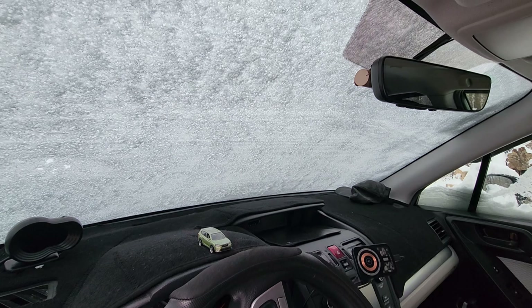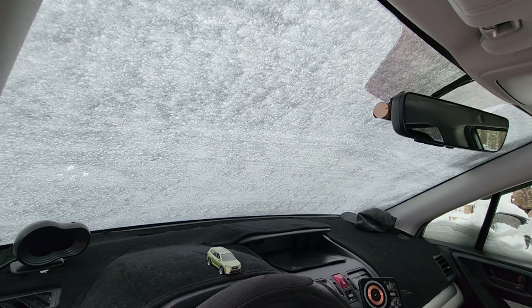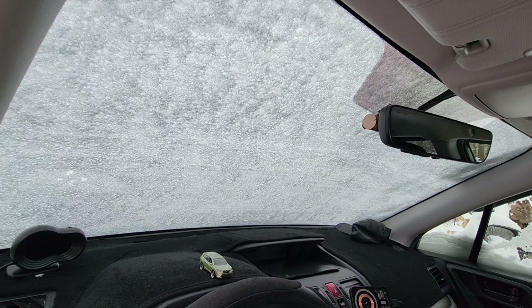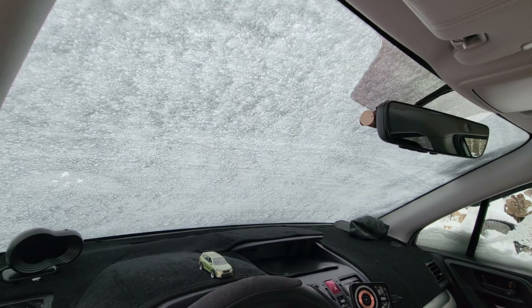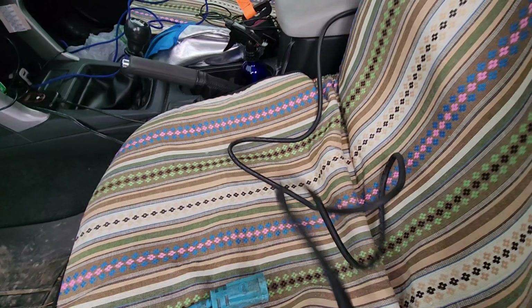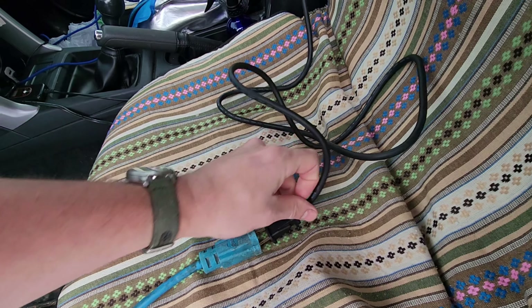Versus the last one I showed in a previous video — that one was in the trunk, and while it did put out more heat, it wasn't directional. So you're heating up the whole cabin versus maybe focusing a little bit more on the windshield, which you will absolutely be using as opposed to favoring the rear windows, which are arguably less important.